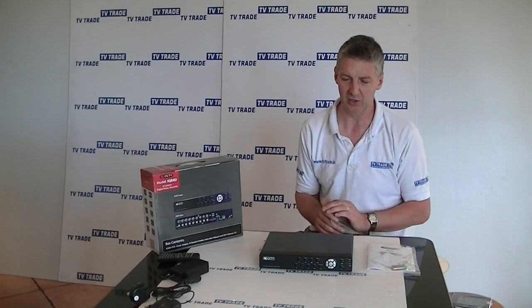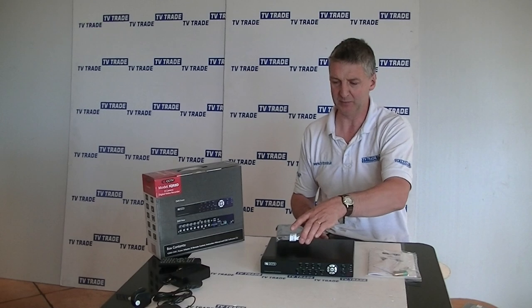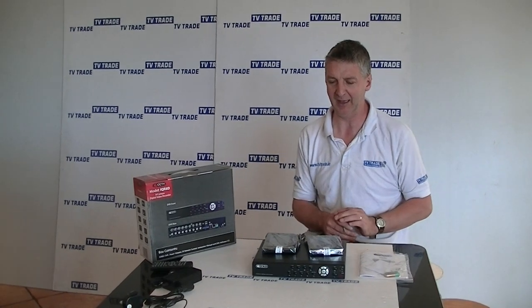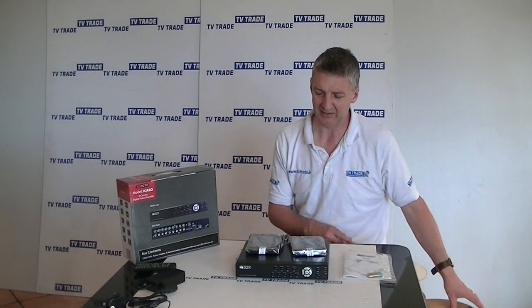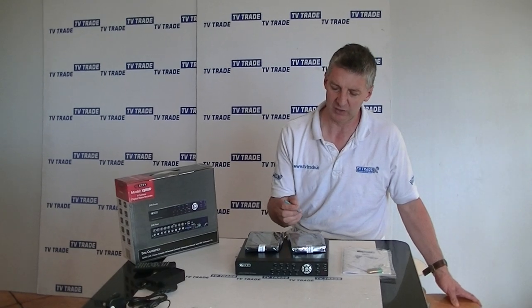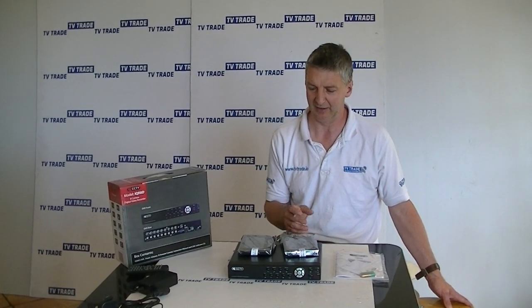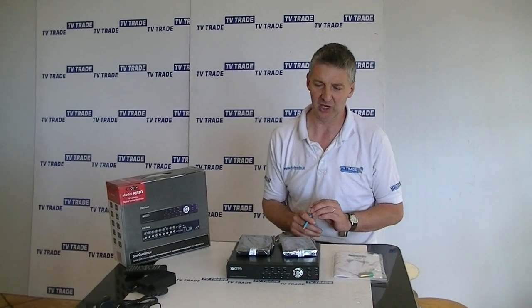In terms of the internal hard drive that would normally be added with this system, we have a range available. The two most popular sizes we sell are 500 GB and a terabyte. If you're intending to use the full 8 cameras and recording over a 7-day period, the terabyte is advisable, but it depends on your own requirements. A lot of customers still go with a 500 GB internal hard drive. So that's an overview of the 8-channel DVR available on the tvtrade.ie website.